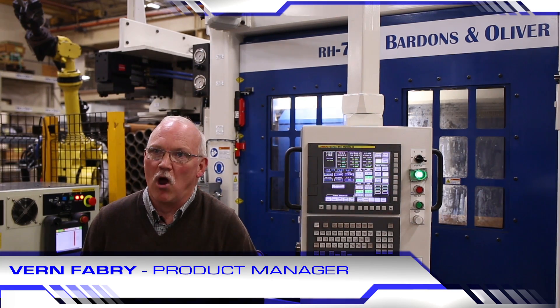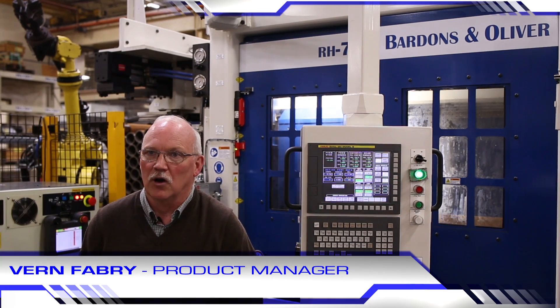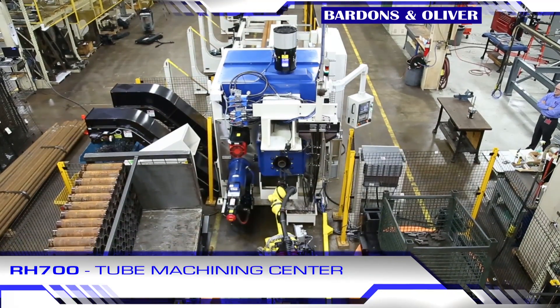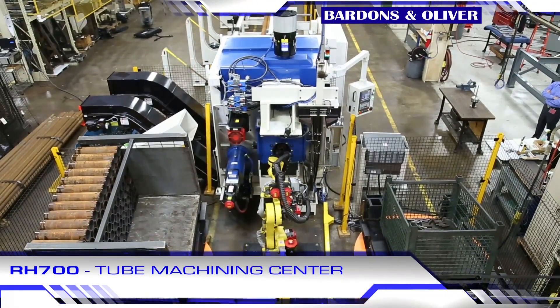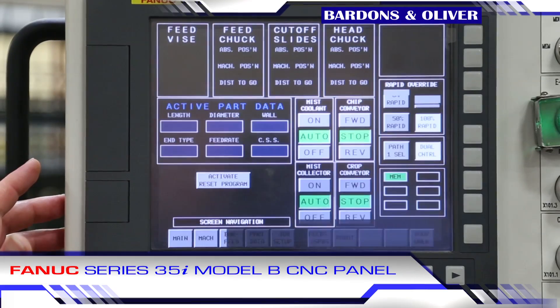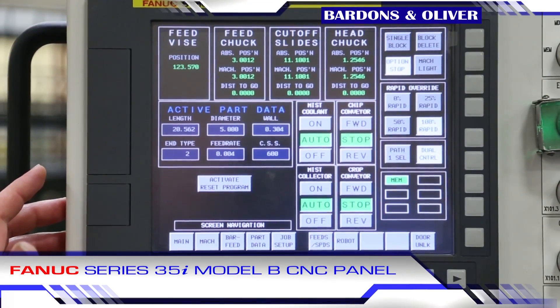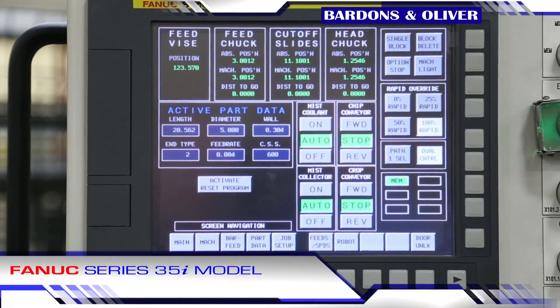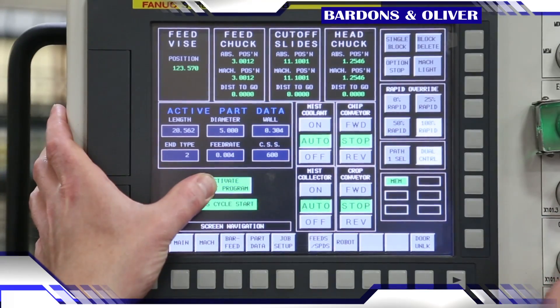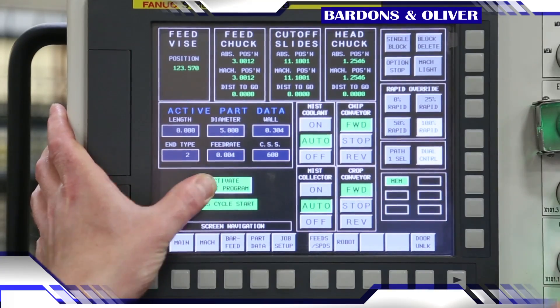Hi, my name is Vernon Fabry, product manager here at Bardens and Oliver. The machine we are about to show you is the RH700 Flex. The term flex comes from the machine's ability to change size in a matter of minutes using the FANUC touchscreen CNC. Most machine adjustments are programmed through the control, reducing setup time. The flex covers the full range of the machine using electronic adjustments rather than mechanical ones.